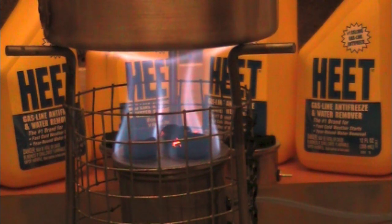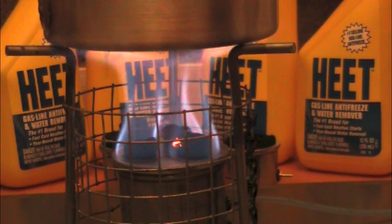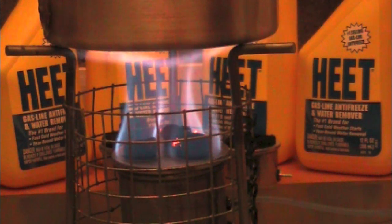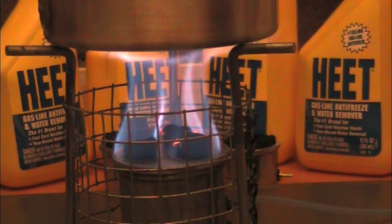I know from yesterday, because I ran this yesterday but with a different pot stand, it ran quite a long time. I was trying to gauge how much fuel I've used here, but I think I probably used just a little over one to one and a half ounces of fuel that I put into the stove. This will last for quite a long time running at this rate — yesterday I think it ran for almost 12 to 14 minutes. I'm going to let this run its course and then we'll be back to discuss the burn test.